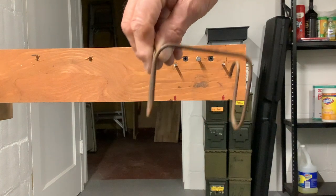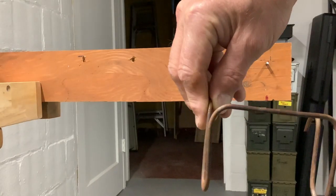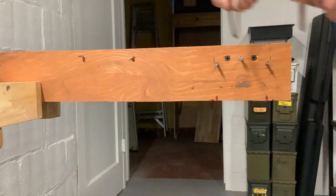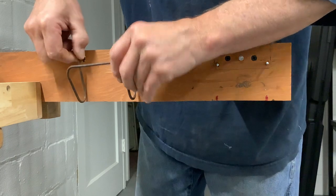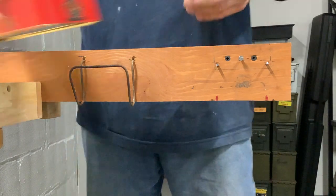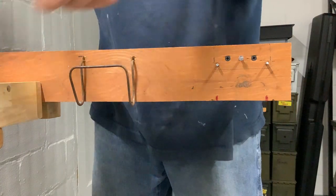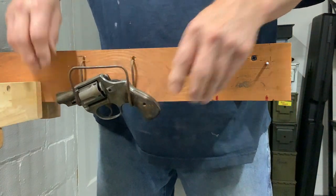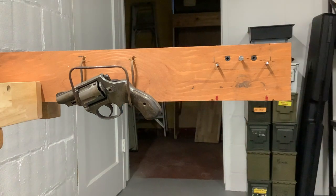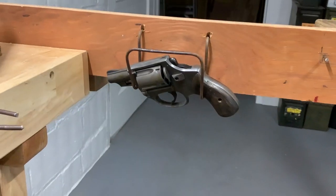I don't know if that was worth seven dollars and fifty cents or not, but here are my test holes. I'll show you how it works — stick it in there like that. Here's a gun I'm working on, it's an old Astra. Take it, sit it on there, and there you go — a Rackems, seven dollars and fifty cents.